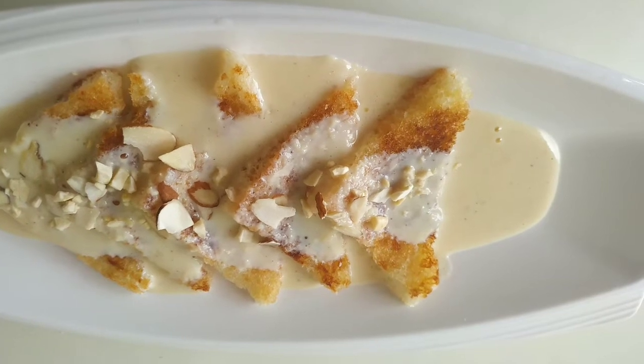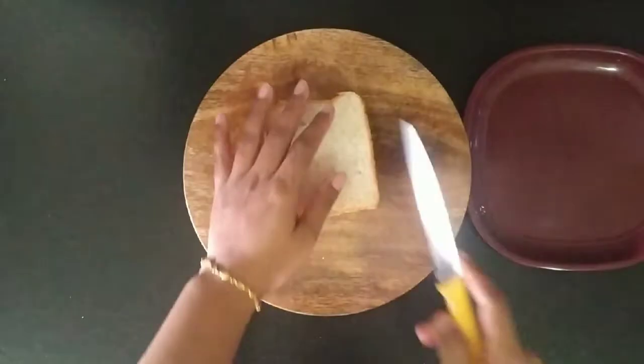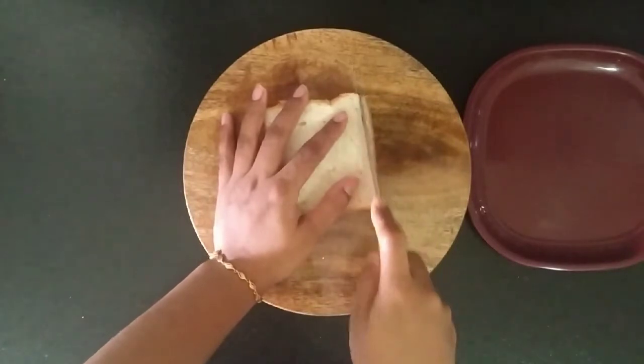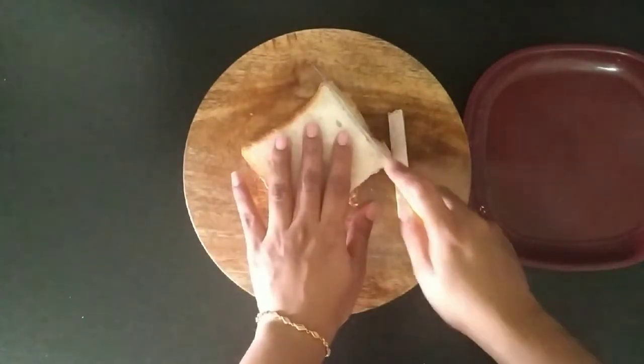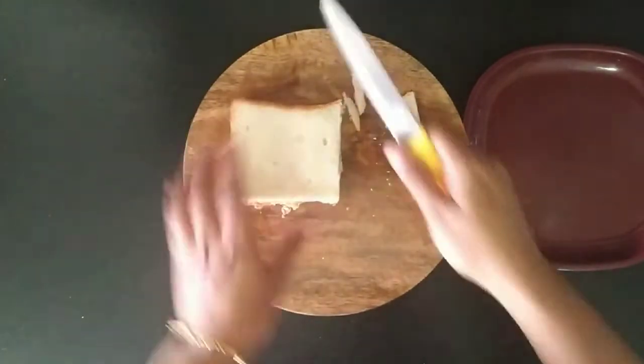We are going to prepare the bread. We are going to cut 4 sides of the bread.